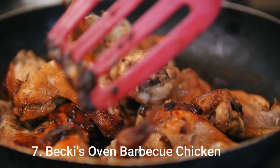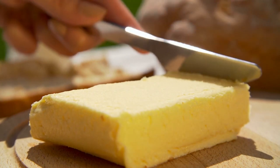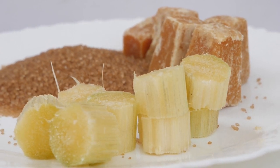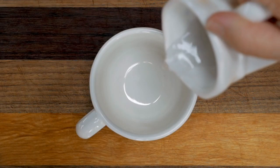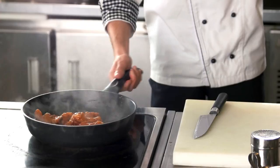Number 7: Becky's Oven Barbecue Chicken. Ingredients: 10 chicken wings, 3 tablespoons butter, 1 tablespoon onion powder, 5 tablespoons brown sugar, 2 tablespoons Worcestershire sauce, 1 cup ketchup, ½ cup water, 2 tablespoons prepared mustard.